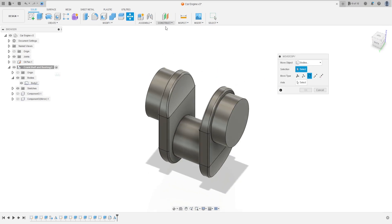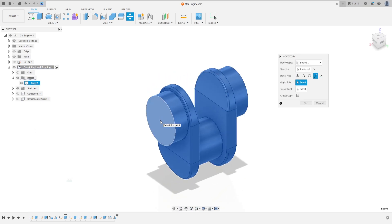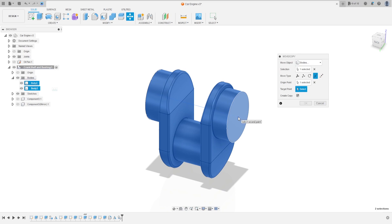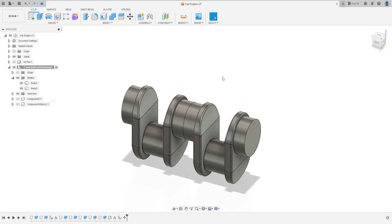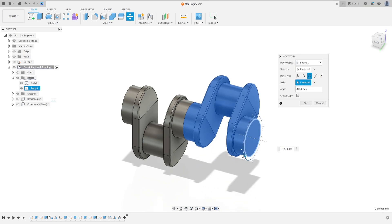Now go to move and copy. The move object is this body. Click here point to point — the origin point is the center of this circle. Click create a copy, the target point is the center of this circle. Go to move and copy again, select rotate, select this circle, and the angle is minus 120 degrees.